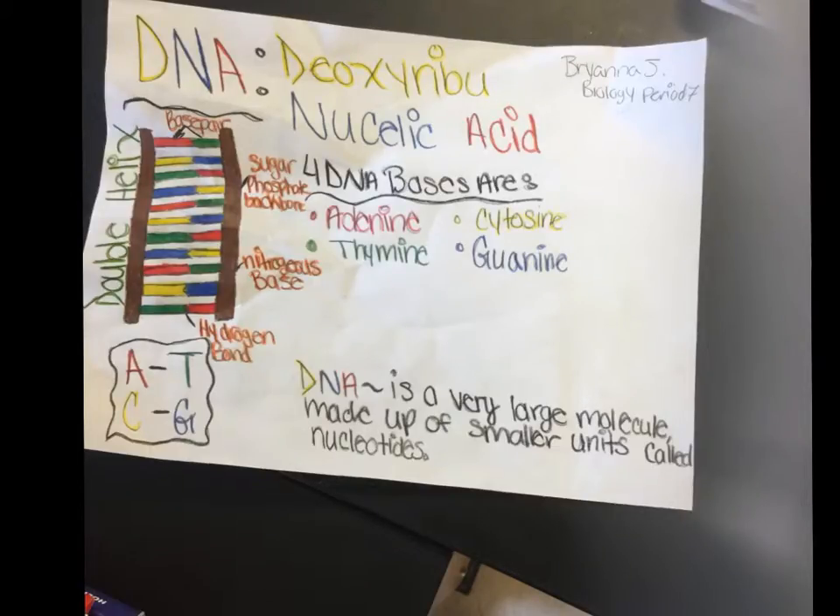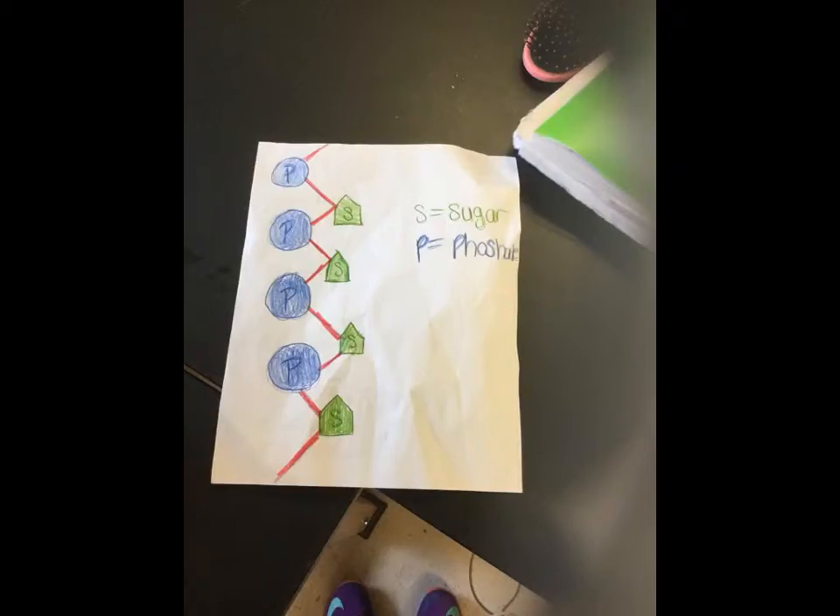DNA is a very large molecule made of smaller units called a nucleotide. DNA is basically a double helix, like a twisted ladder. The hydrogen bonds hold the base pairs together, so the DNA can be complete. The sugar-phosphate is basically the sugar and phosphate that come together to make the ladder of the double helix.